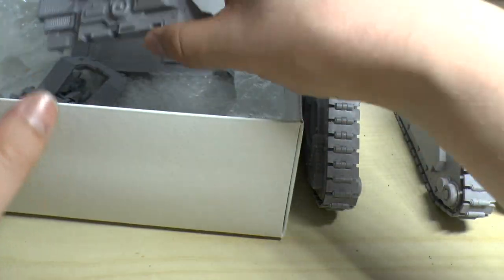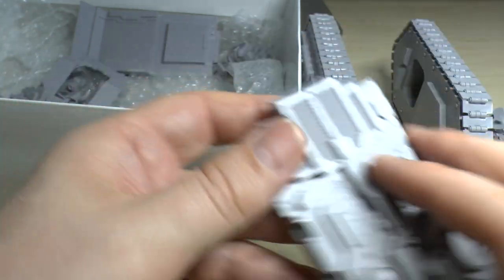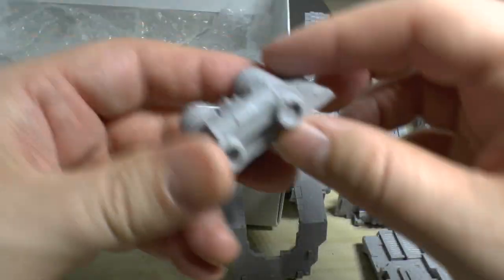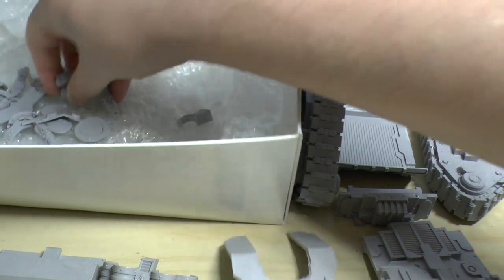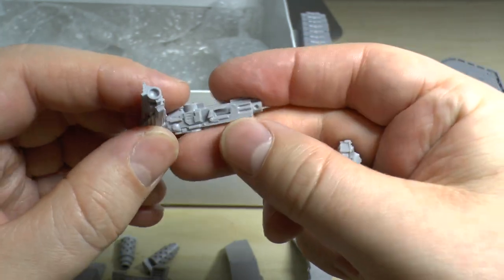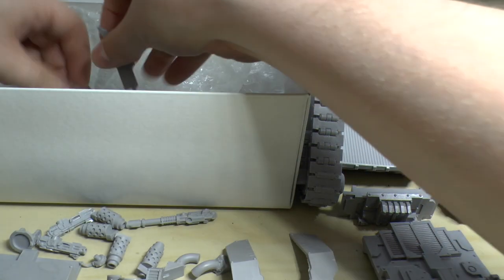This is your top unit — really nicely detailed, I've already cleaned this up. This is your floor, this is your front, this is the cannon shielding, this is your engine exhaust block, this is your rear armor, and then you've got four exhausts. You also have the option for either heavy bolter side sponsons or lascannon side sponsons.